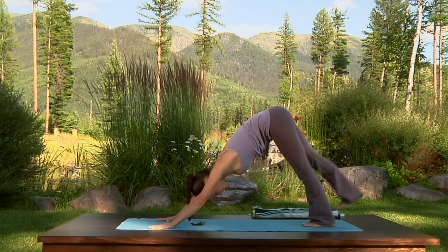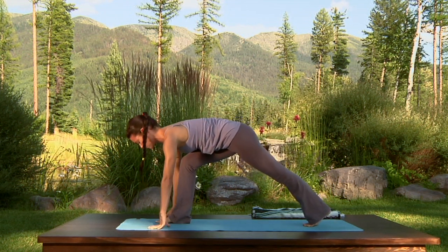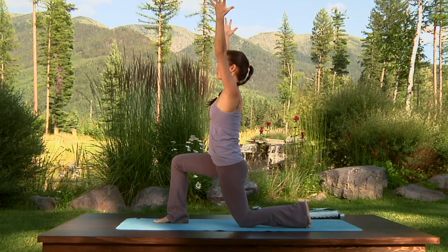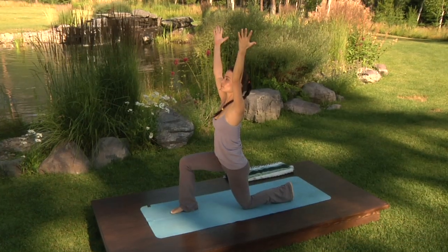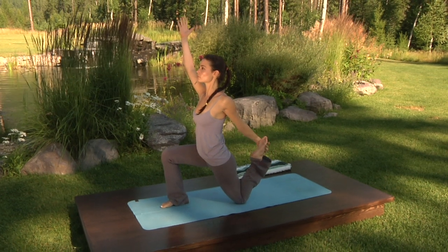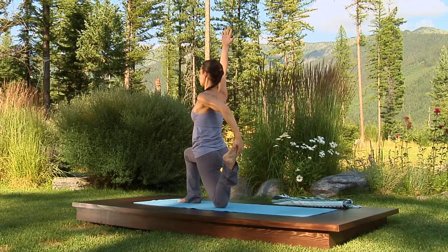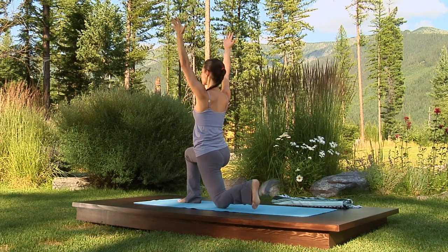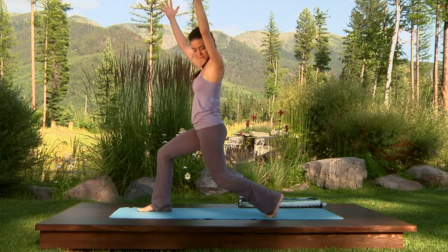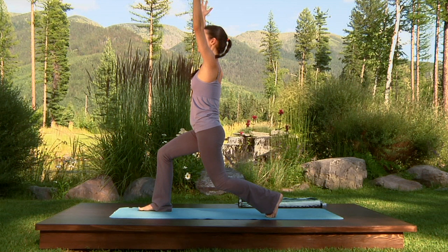Inhale the right leg up, exhale step it through to the right thumb. Inhale, low lunge. Wrap the left hip forward in line with the right, lift the navel and reach up through the fingertips. Maybe stay here, or maybe bend the back knee, take hold of the foot with your left hand and press the foot forward towards your hip. Exhale, lower the foot back down. Curl the toes under, inhale up to crescent lunge — see that you're high on the toe mounds of the left foot and that the front knee is right over the ankle. Keep the hips squared, wrapping the left hip forward in line with the right. Release the tailbone and lean back.